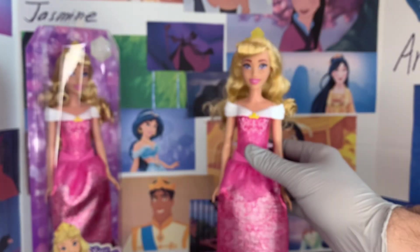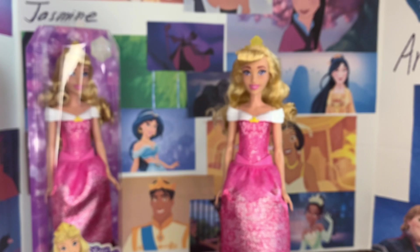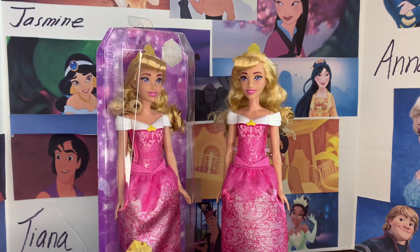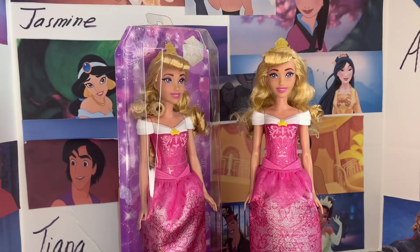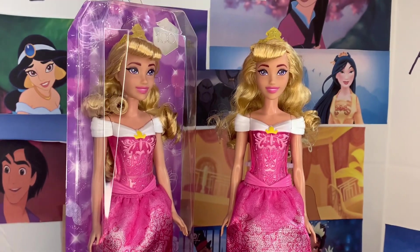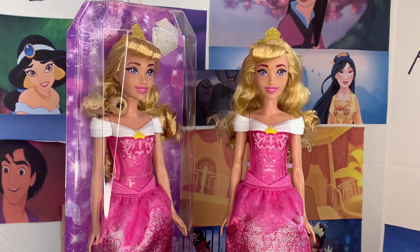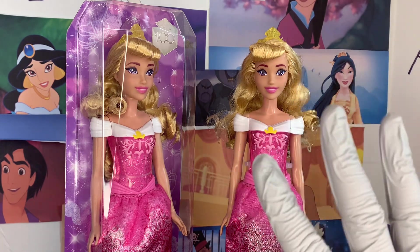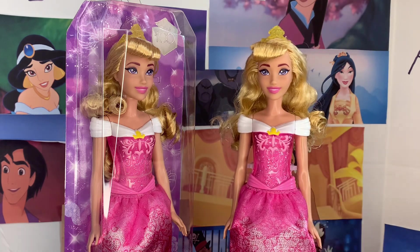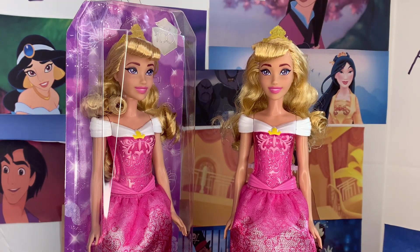I love the new Aurora face sculpt and I'm so glad we're going to be seeing more of it as time goes on. I'm so excited for the Radiance Collection Aurora that has the same face sculpt. Hope you all enjoyed my review of the Aurora Core doll from Mattel. If you have her, please let me know. She's available wherever toys are sold and retails for about $10 to $15 depending on where you get her. Let me know what you think, and if this was your first time here, please consider hitting that like button and subscribing to my channel. I appreciate it very much. Thank you for all your love and support, Disney fans. I will see you next time in my next video. Bye-bye.